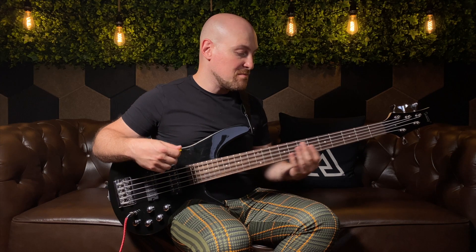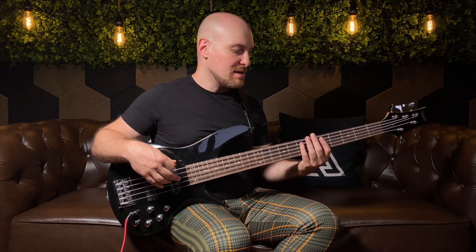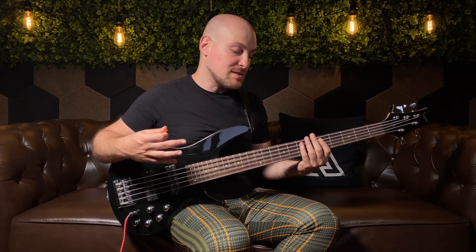You can play this through an intermediate level and it's quite playable. You can adjust it — if you want lower action, you can do that as well. You can get some different strings if you would like. And all in all, I would say that this is a pretty great bass for the money.